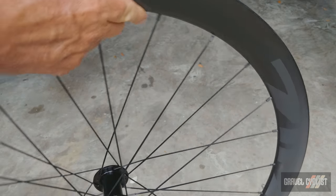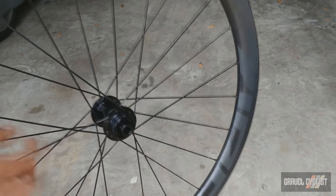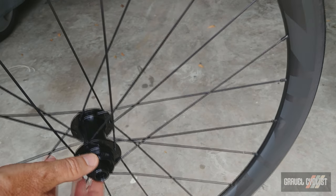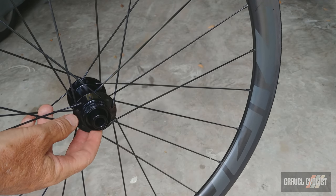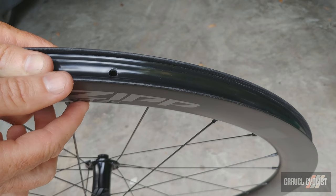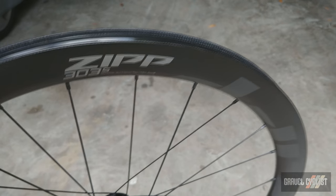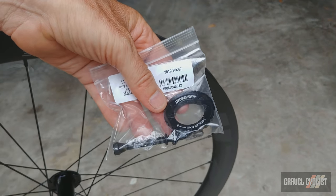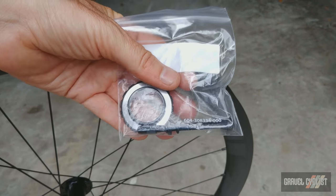I think it's a pretty good looking wheelset and it's very well priced. You might notice center lock for the mounting standard, which is a bit of a departure for Zipp, but great to see especially if you swap wheels as regularly as I do. The rims are pre-taped, which I love — saves a bunch of mess. Zipp also includes lock rings for the disc brake rotors and very long valves because these rims are 45 millimeters deep.